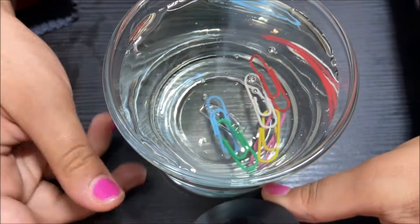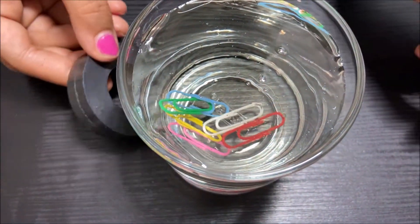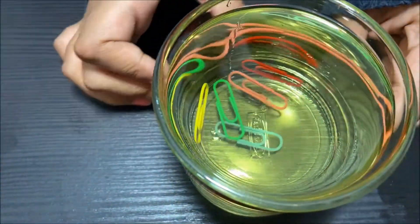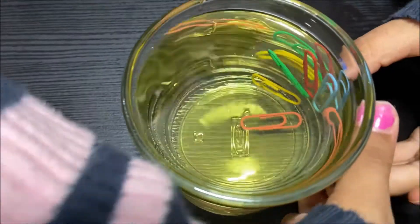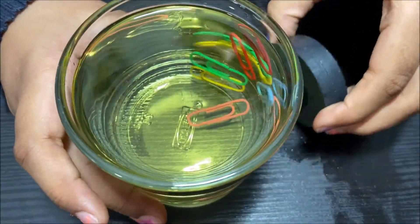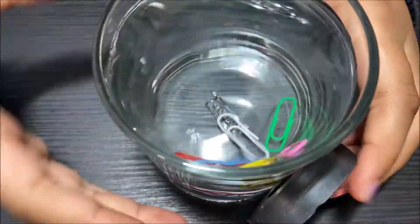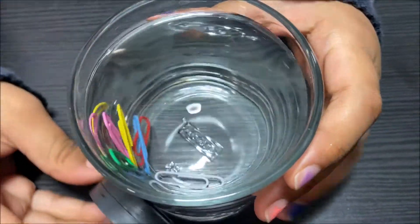Wow! It follows the magnet but really slowly. Let's try the oil — wow, they still follow but kind of faster. Wow, they also spin with the magnet but really, really fast in the water.